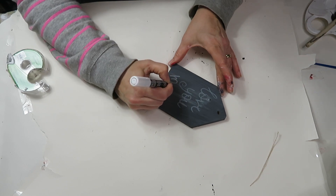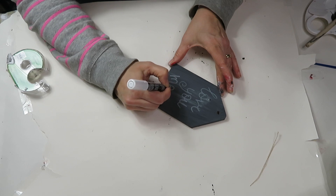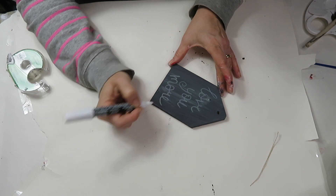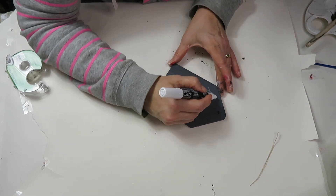I add different love notes to each one of them. First I just go with writing, and then I go over it to thicken up the lines.